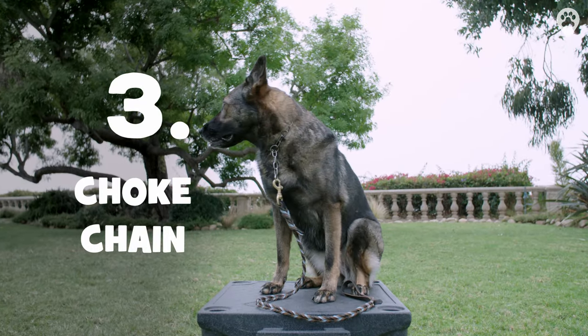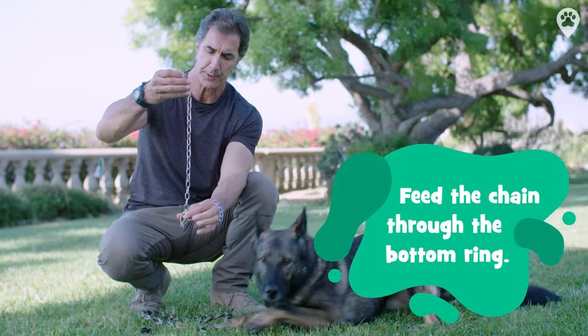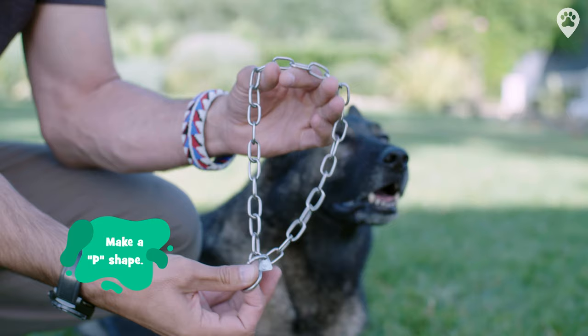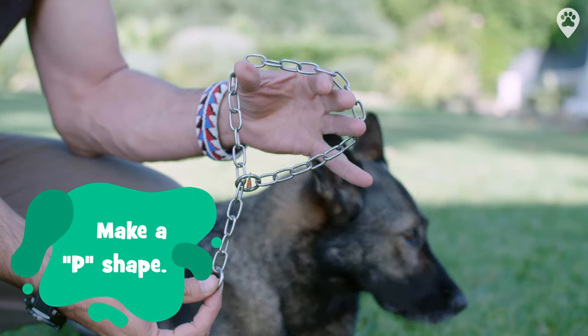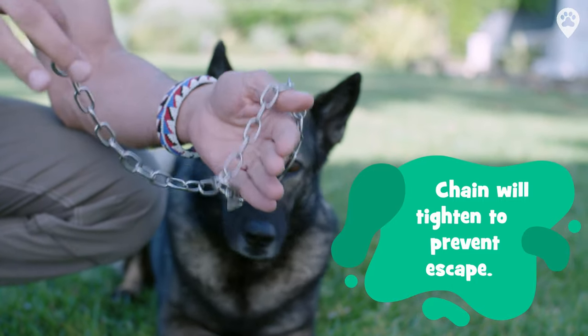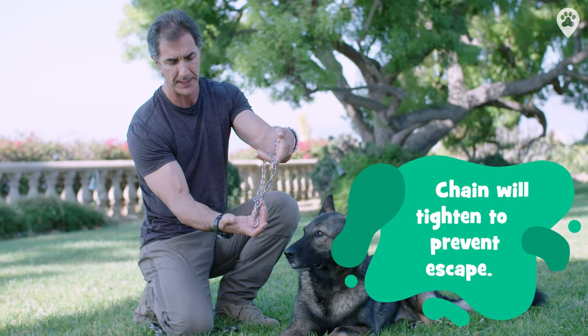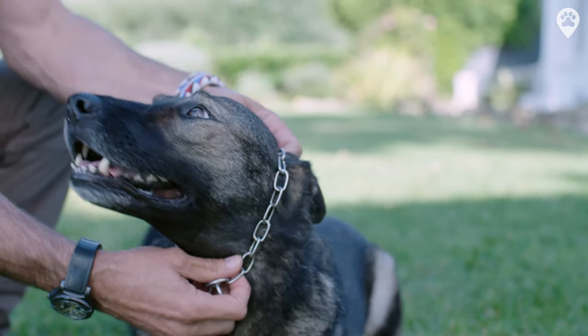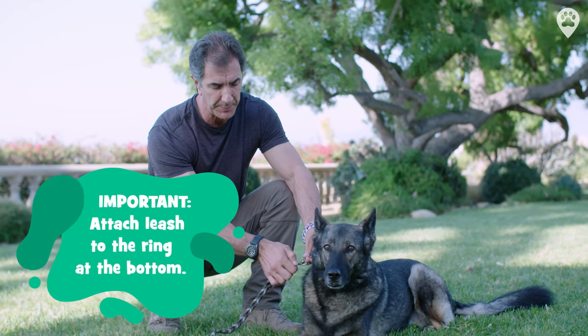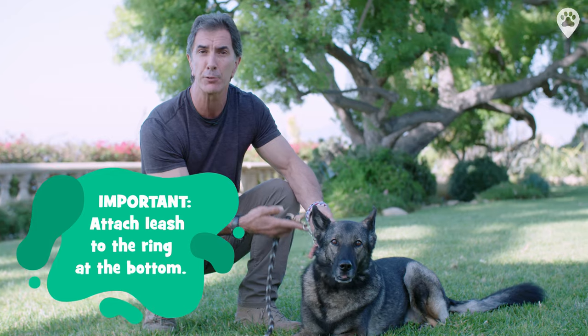This is a choke chain. To use it, simply feed the chain through the bottom ring. It'll make the shape of a P before you put it on your dog. Once it's on your dog's neck, the chain will tighten to prevent your dog from escaping. Simply in the shape of a P, feed it over the front of your dog's face onto the neck. Attach your leash to the ring at the bottom — not one of the links — and you're ready to go.